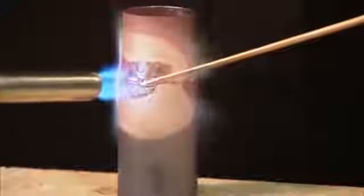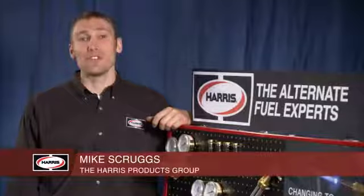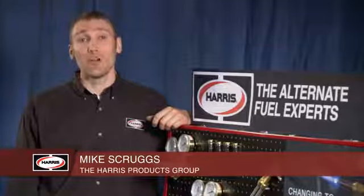Hi, I'm Mike. I'm here with more than a tip from Harris. Alternate fuels are a great option. They're convenient, they're safe, and they save you money. We've put together some demonstrations to show you how they can work for your applications.